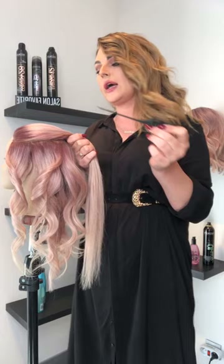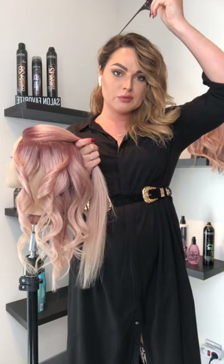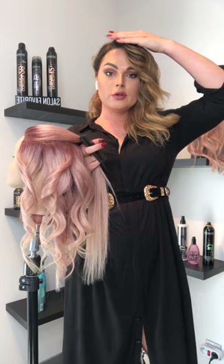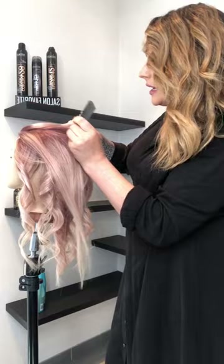Most of the time I ask my client where she wants the separation on top - middle, to the side, or flipped back and forth. This is very important for the placement of your curling iron. If a client goes in the middle, go equally on both sides. If they go more to the side, adjust your curling techniques accordingly. If she flips her hair from left to right, put the curls going backwards - this gives the client the choice to wear her hair left, right, or center.